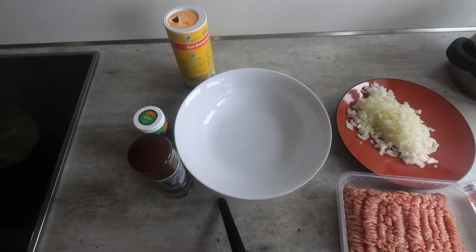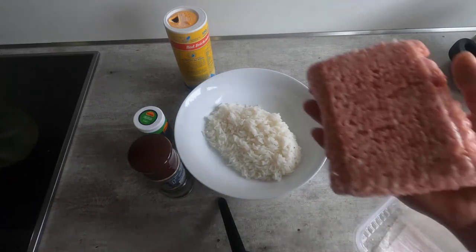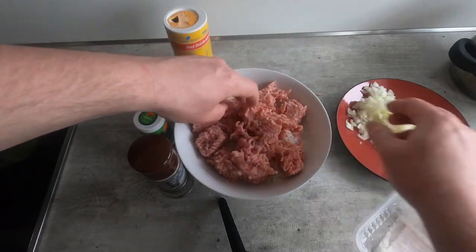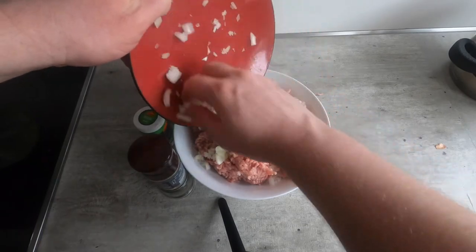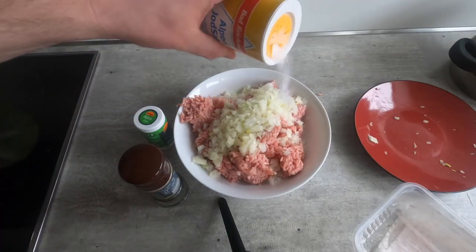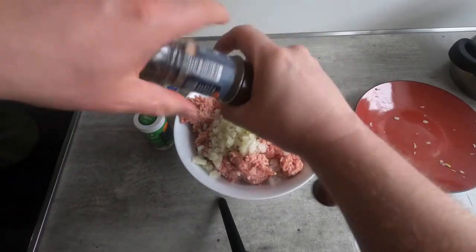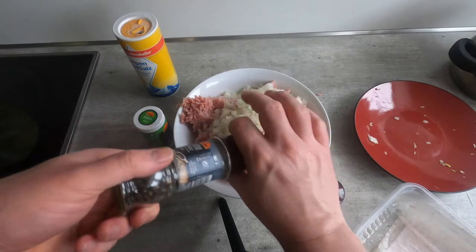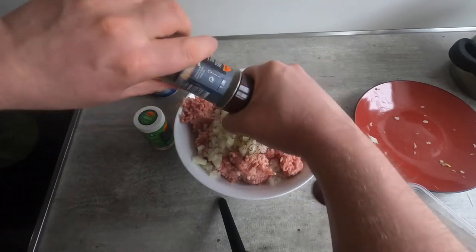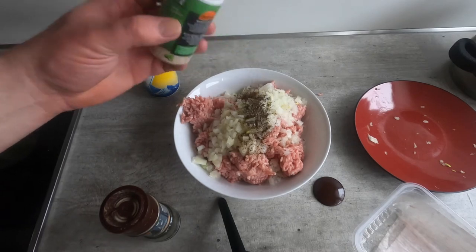To make the filling, I'm going to start with my rice, put it in the middle, then take my ground pork and crumble it on top. I'll add my onions, some salt, and pepper — you can freely grind your own. I'll do most of the grinding off camera since I like to grind my own pepper, which takes a minute or two. This is all to taste, so feel free to experiment with seasonings.